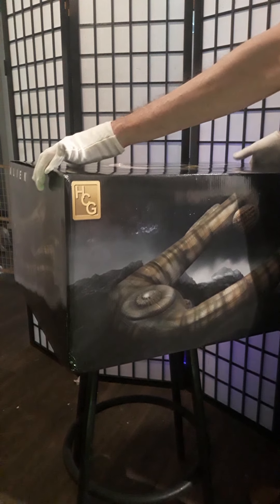If you're a fan of the Alien movies like I am, this is almost a must for anybody's collection.